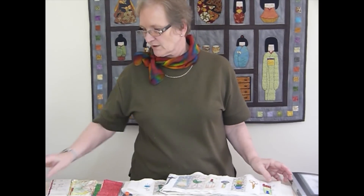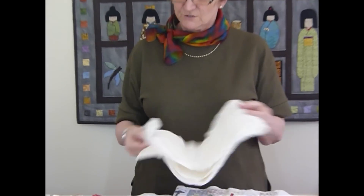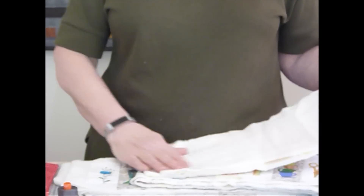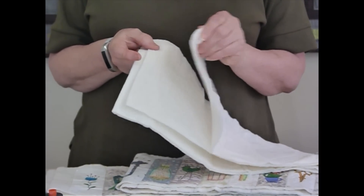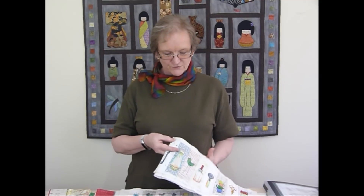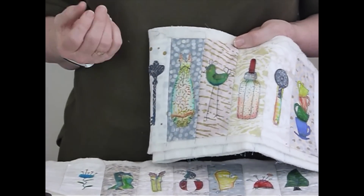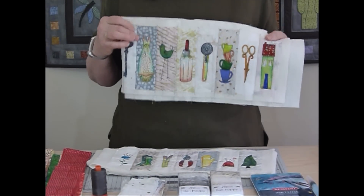We're going to use some batting. I've used a fusible 80-20 cotton poly batting — it's not essential that it be that one, but I like it because my fabric will just press onto it. Either way, I'd suggest something fairly thin, low loft batting; a cotton works really well because the fabric grips nicely to it. One reason I'm using batik fabrics is that for this sort of raw edge fused appliqué they really don't fray as much, making them excellent for this type of work.